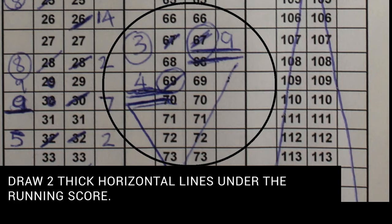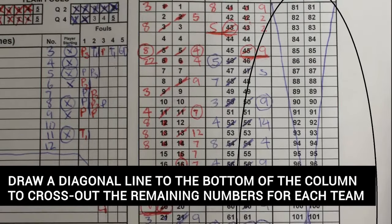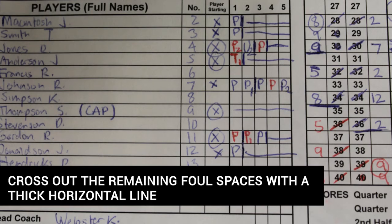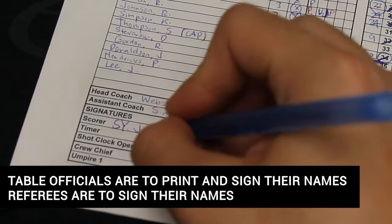At the end of the game, the scorer shall draw two thick horizontal lines under the final number of points scored by each team and the numbers of the players who scored those last points. The scorer shall also draw a diagonal line to the bottom of the column to cross out the remaining numbers for each team. Total the points scored and write the final scores and the name of the winning team at the bottom right section of the score sheet. Cross out the remaining foul spaces with a thick horizontal line as shown. After that, table officials are to print their names and sign the bottom left section of the score sheet, followed by the referees signing to officially end the game.